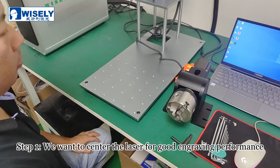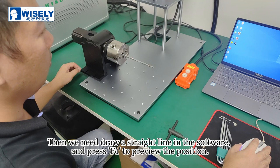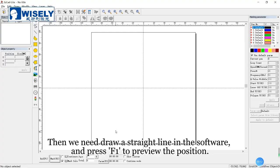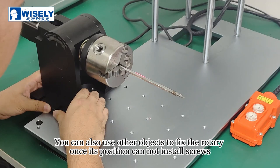Step 1: we want to center the laser for good engraving performance. We can clamp a metal rod on the rotary after it is well placed. Then we need to draw a straight line in the software and press F1 to preview the position. After aligning the center of the metal rod with the red light, we can fix the rotary with screws. You can also use other objects to fix the rotary if screws cannot be installed.